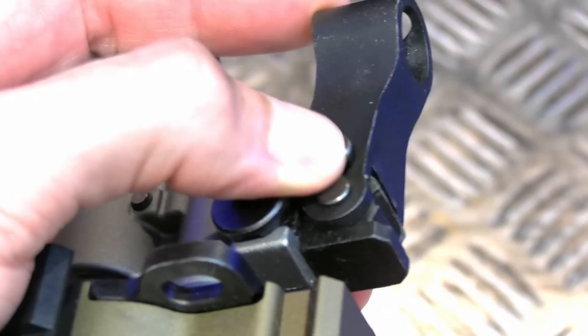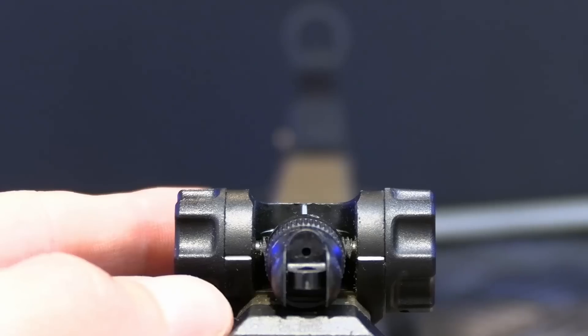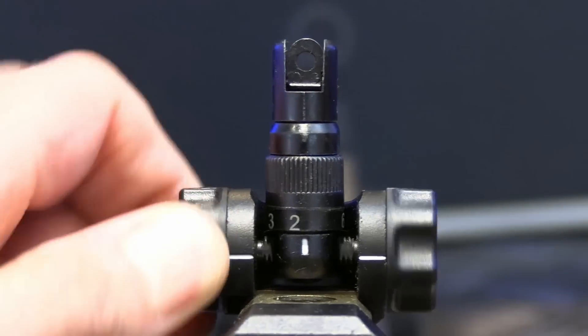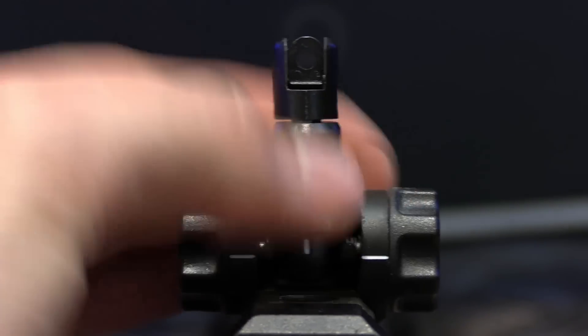I'm quite impressed by the flip-up iron sights. The front iron folds away nicely, and the rear — oh, the rear, it's superb. It combines the usefulness of the M4A1-style peep sight in a fairly slender profile. The options you get from it are likely just as good as the ones you'd find on the real thing.